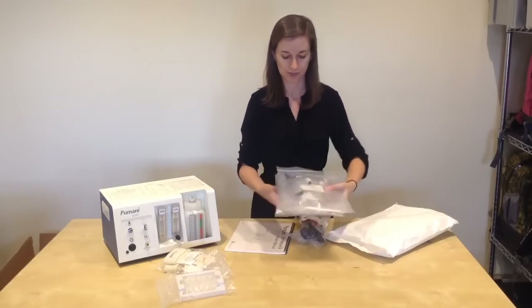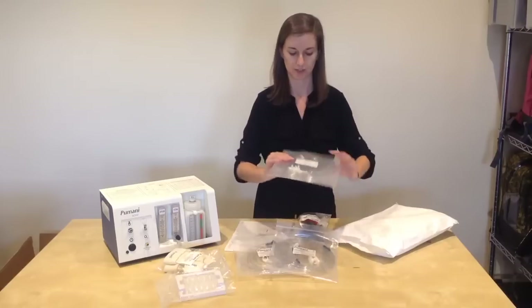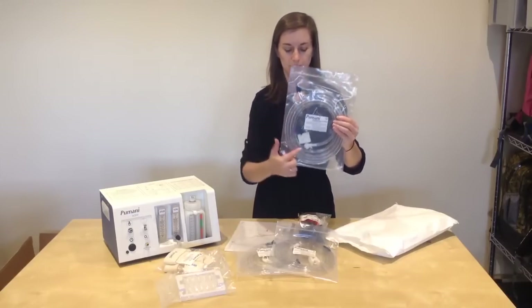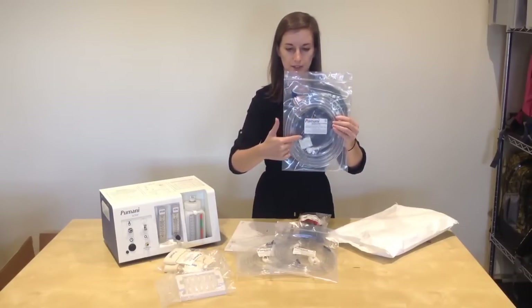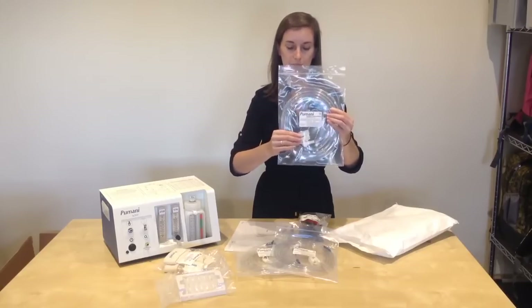You will also have three sets of patient tubing. In each patient tubing bag you will see the patient tubing, the end cap with the fish elbows connected, and two hat clips.